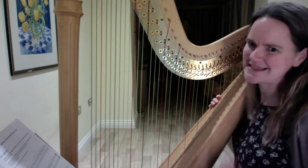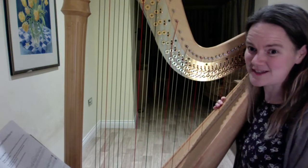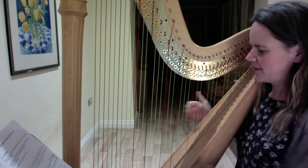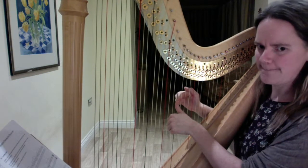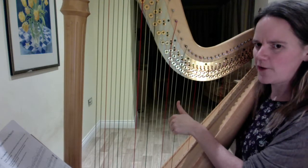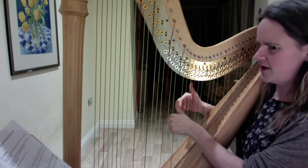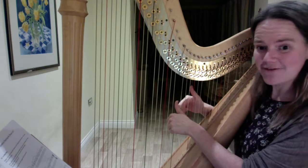Hopefully you know where middle C is on your harp, because it might be in a slightly different place to where mine is, depending on how big your harp is. This is my middle C, and I'm going to start on the F. I'll put my thumb on the F and my Mr. 2 on the E flat, which is the string right next door. And I'm going to put my right hand Mr. 2 on the A flat.